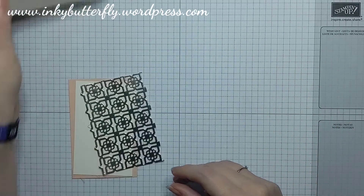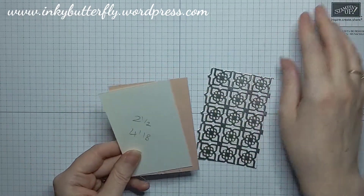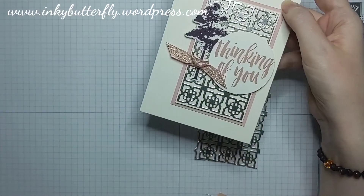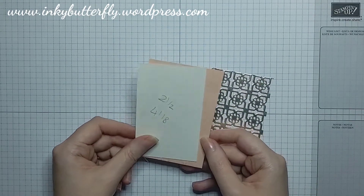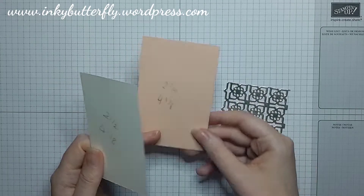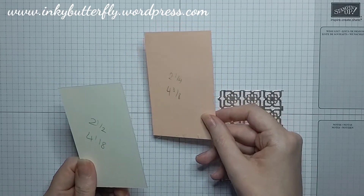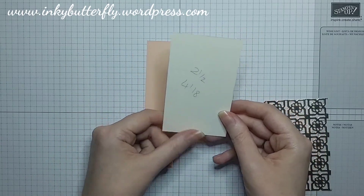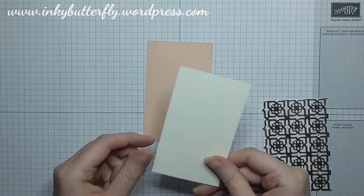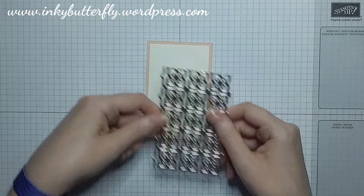I'm sticking with my Very Vanilla card base. Instead of Blushing Bride, I'm bringing in Petal Pink this time. I've got a piece of Petal Pink that's two and three-quarters by four and three-eighths, and a piece of Very Vanilla which is two and a half by four and one-eighth. Those are going to layer together behind the foil element.